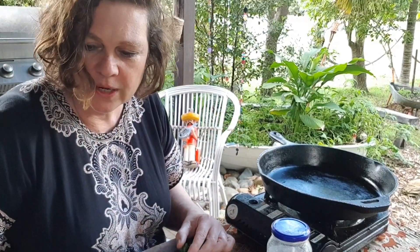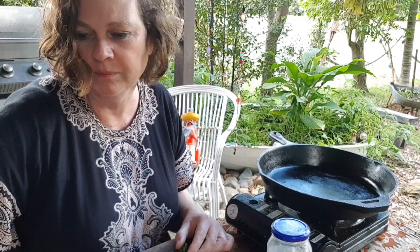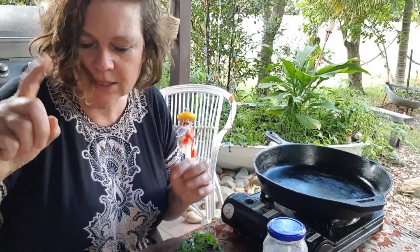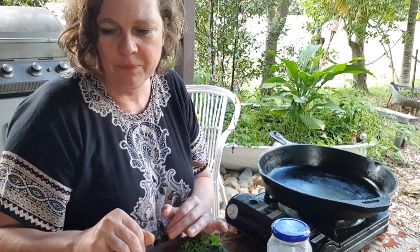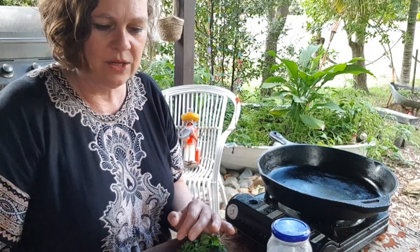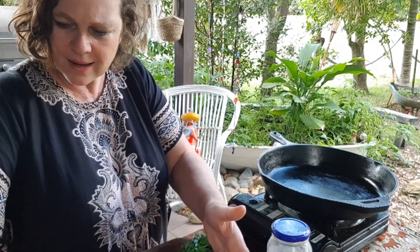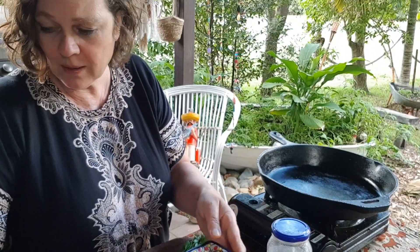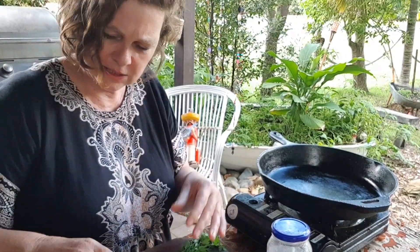Let's get your ingredients that you would have got prepared from the website or the YouTube channel — I'll have a list. Picadillo is basically a ground meat, though you can use lentils and it can be vegan. You're going to need garlic, onion, red capsicum, salt, pepper, smoked paprika, oregano, cumin, bay leaves, tomatoes, sliced olives, raisins, white wine, and some fresh coriander.